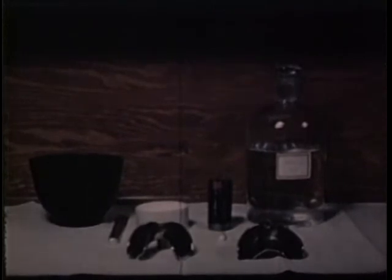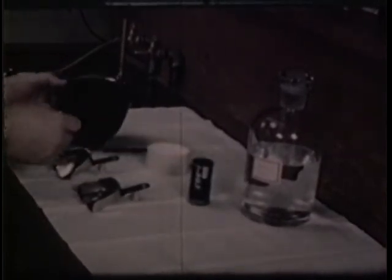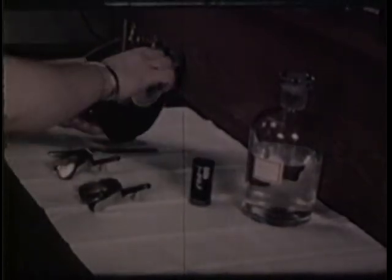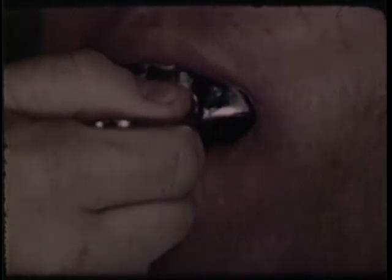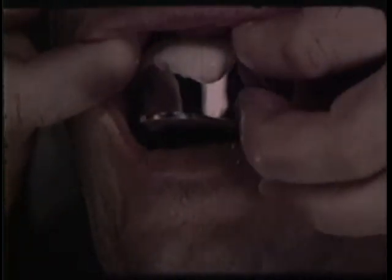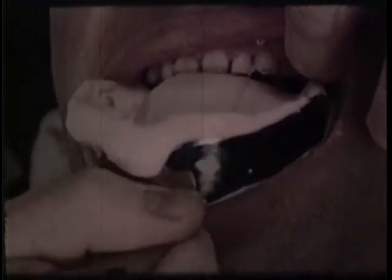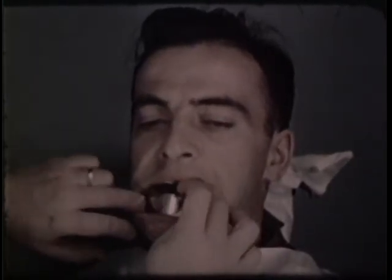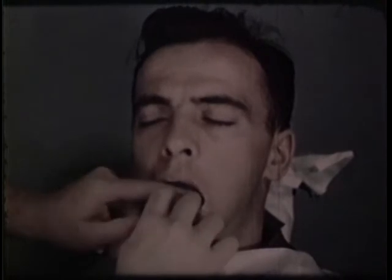The first step in the construction of the screw-lock splint is to take an impression for a cast. Accurate impressions of the contour of the teeth are obtained with ordinary alginate compound — a plastic material prepared in the usual manner. First, an impression is made of the upper teeth. Then a similar impression is made of the lower teeth. Though the lower jaw alone is affected by the injury, both casts are important, for one of the objectives of the procedure is to restore occlusion.